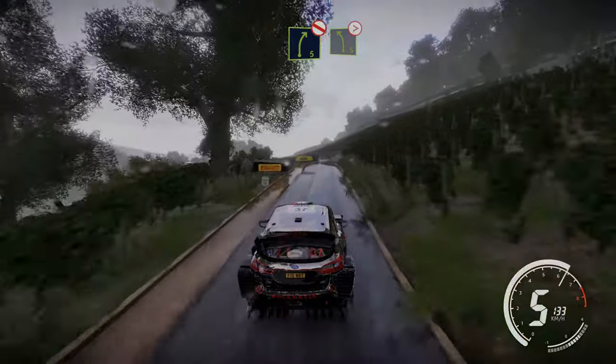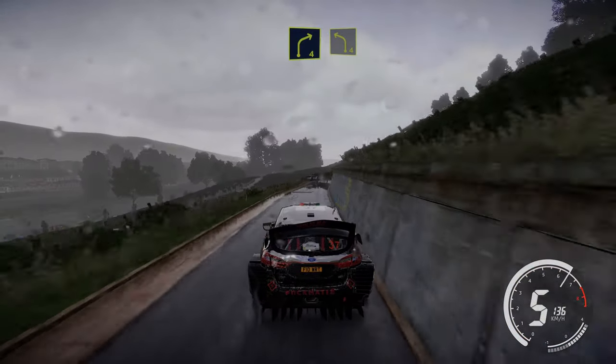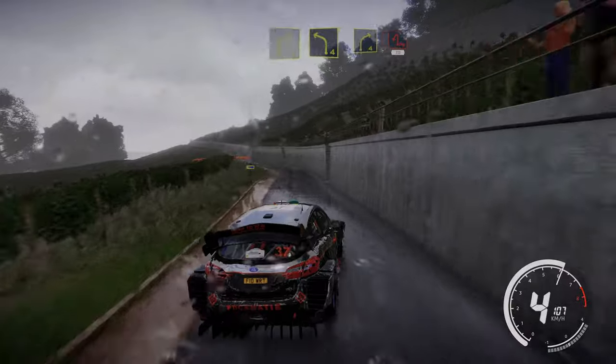And left 5 tightens. And right 4 short, into left 4. And right 4 short, into hairpin left 30.